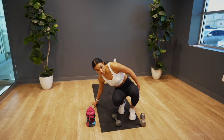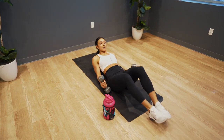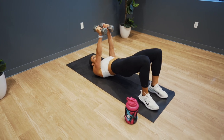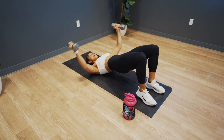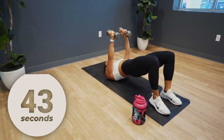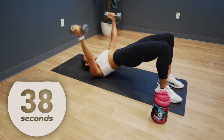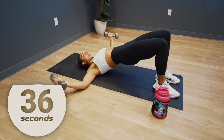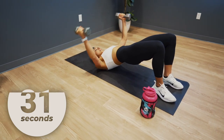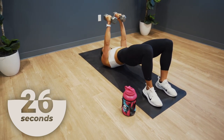We are on our back. You will need your dumbbells for this movement — we have a glute bridge hold to a fly. You're going to hold this bridge and give me a fly. So you're just holding that bridge, your goal is to push those hips up to the sky, squeeze those glutes, and hold that position as you bring those dumbbells out and then back together. We're working hamstrings, glute, core, and chest.